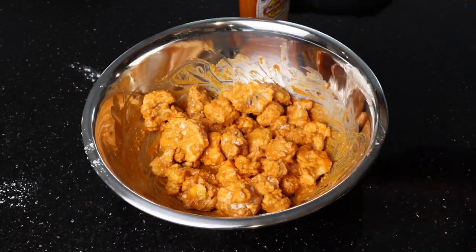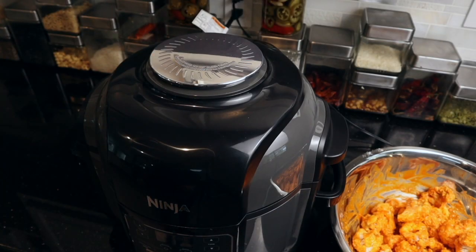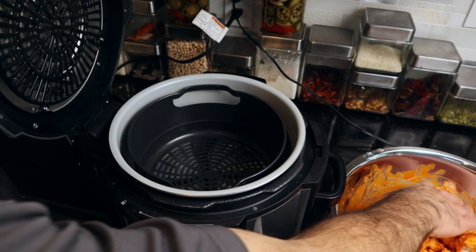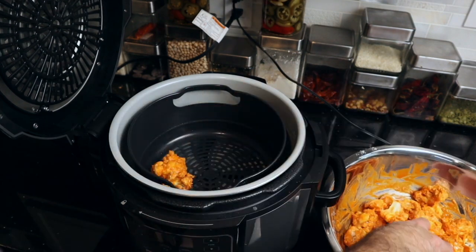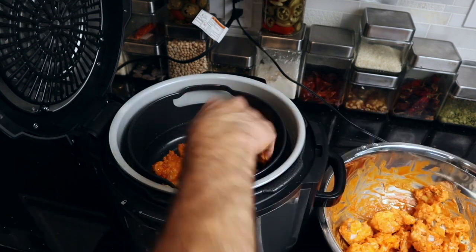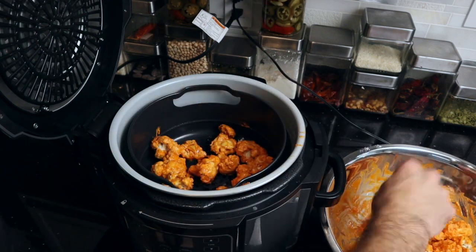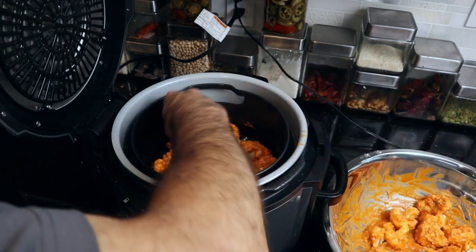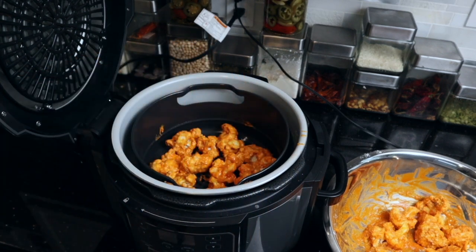These guys look ready to go into the air fryer — let's do it! Let's go ahead and get the cauliflower into the air fryer. You can use any air fryer. We're going to make sure we put them evenly around the base of the tray so they all have a good chance to get that convection airflow and cook evenly.